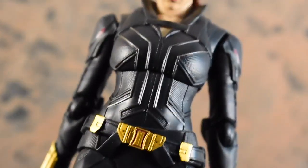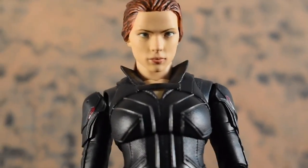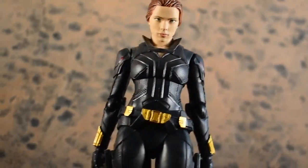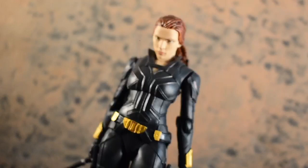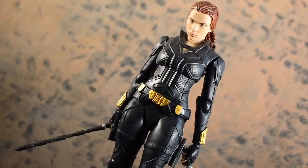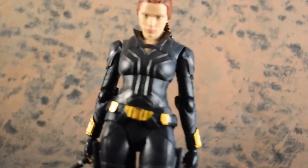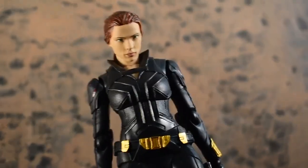What's up, guys? It's Adam here, the Urban Spidey, bringing you a review of the S.H. Figuarts Black Widow from Black Widow. This look is very much inspired by the comics, as you can see from the gold, and I'm pretty excited to talk about this figure because it genuinely surprised me, and it might be one of my favorite figures that's come out so far this year.